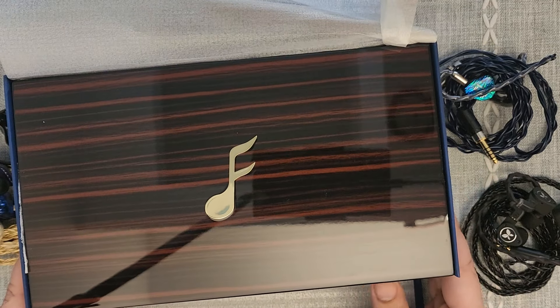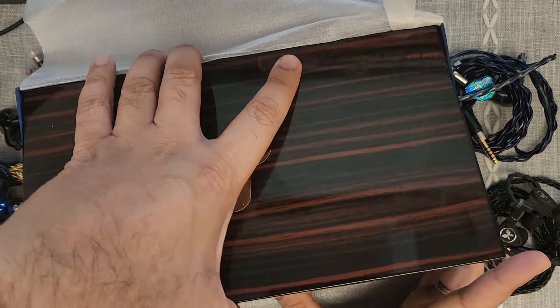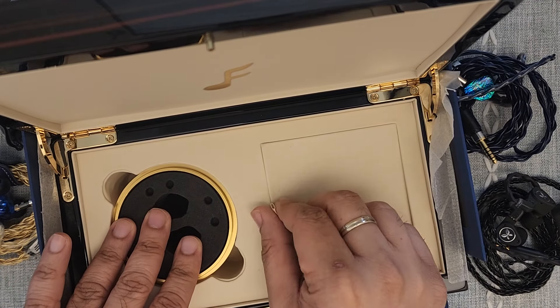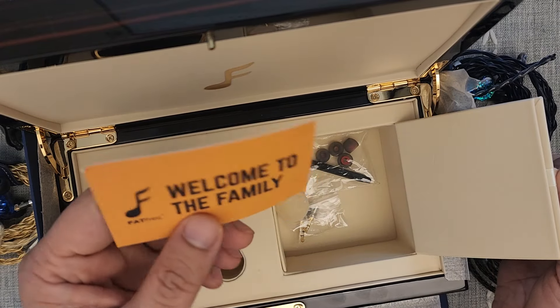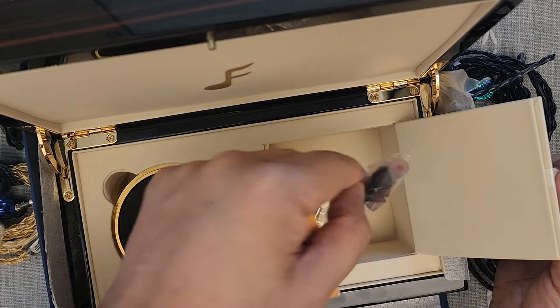You can open it up and you're greeted with a beautiful gold-colored hockey puck case for your IEMs. This compartment opens up and you get a card that says 'Welcome to the Family,' plus tips and cleaning equipment.